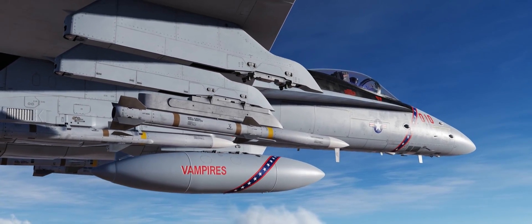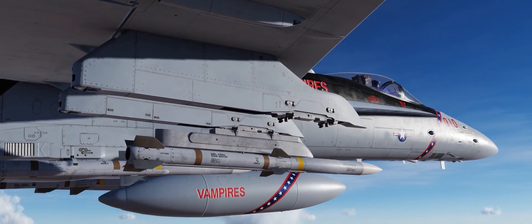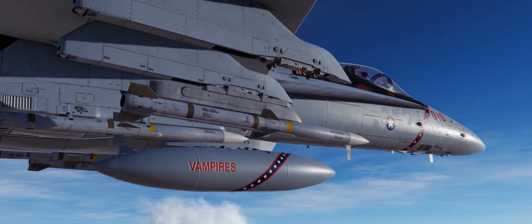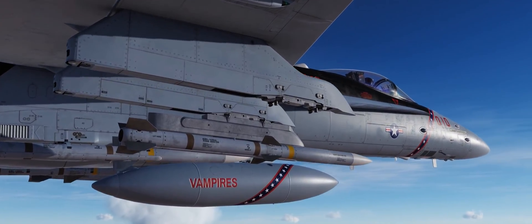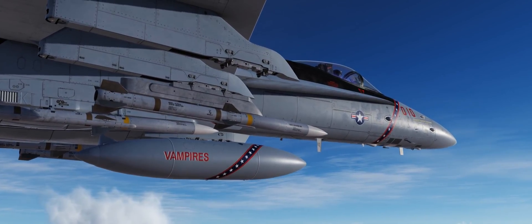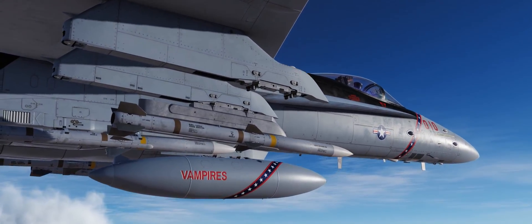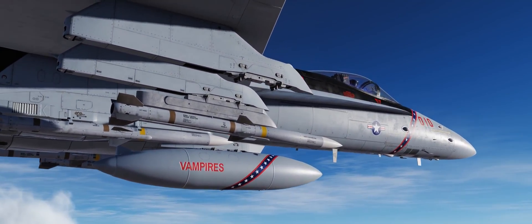Hey guys, welcome back to DCS World. I'm Spudknocker as always, and today we're going to take a look at firing and employing the AIM-120C AMRAAM — specifically from a more historical perspective, looking at past AMRAAM performance and comparing it to performance in DCS World. I am an aviation historian and I've written many papers on aviation history and read a lot about how the AIM-120 was employed in Operation Southern Watch and Operation Northern Watch.